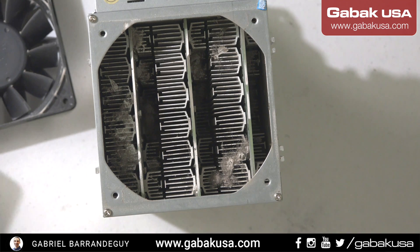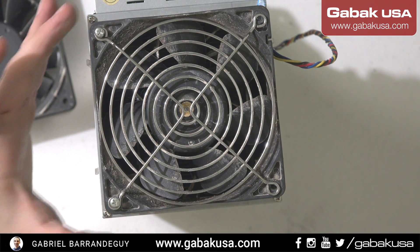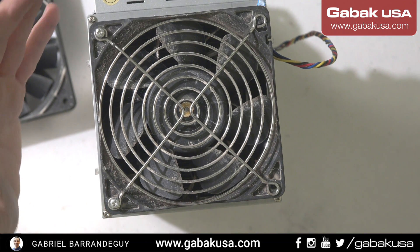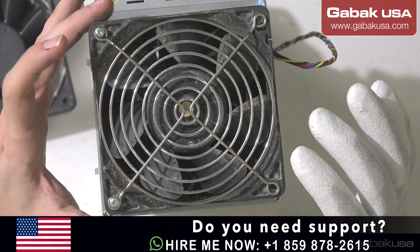If you have difficulties running the machine at home or in your office, I can offer you a housing service for these machines. You can send them to me and I'll make them run in a good place with good temperature and in a clean environment.